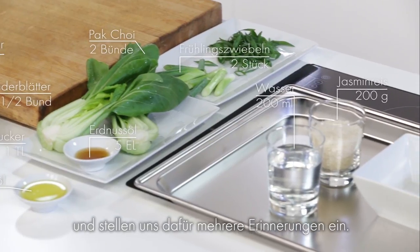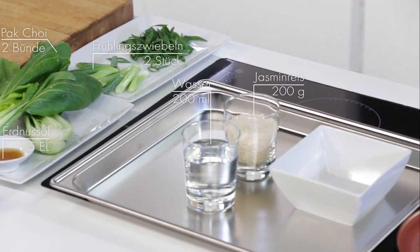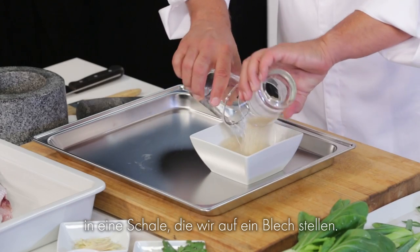We're going to set ourselves a reminder to put it in in stages. Pickle, parts, rice and water.